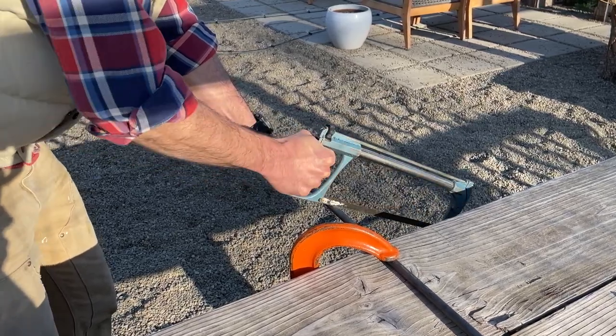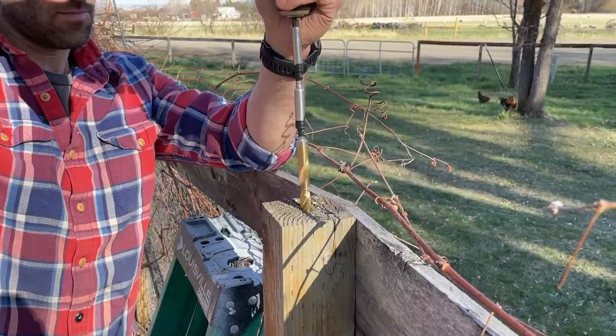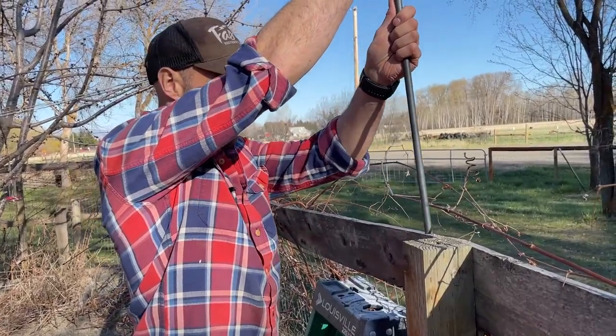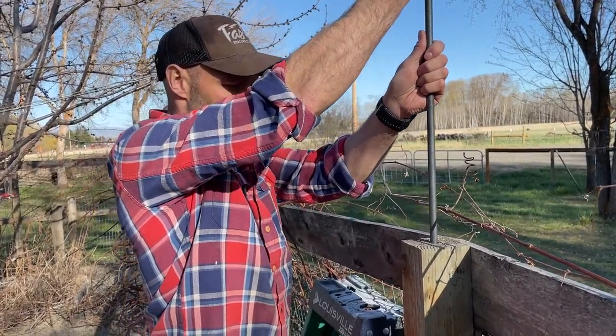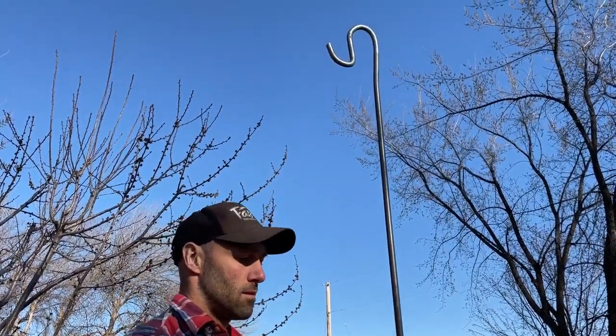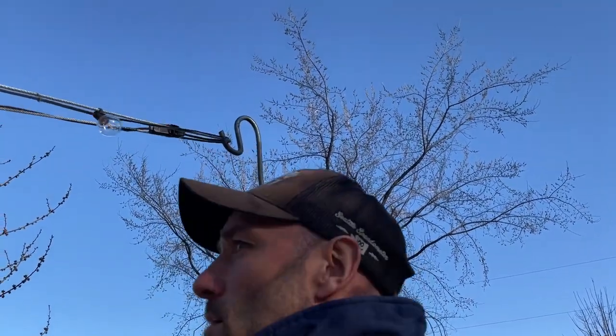Then use a hacksaw to cut the rod to length for your project. Drill down about eight inches into the top of your post and set your rod in there. Hang up your string lights, and voila — instant ambiance.